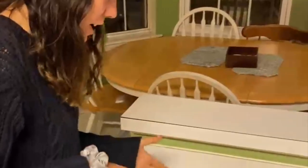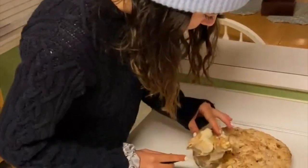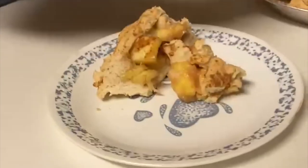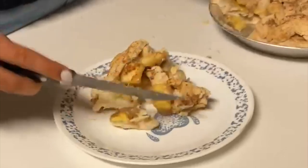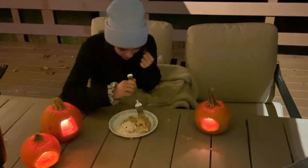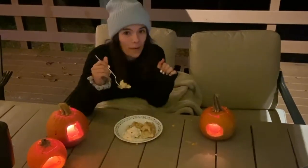So we're going to try it now for the first time. A lot of it is crumbling out. We're going to heat it up now and see. Alright, here it goes — first bite. Let me get some apple and some of the crumbling crust. And we got some ice cream here too.